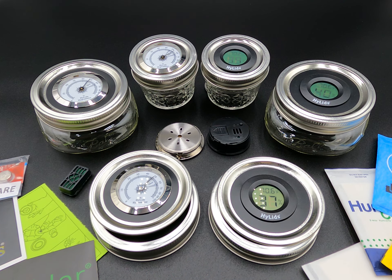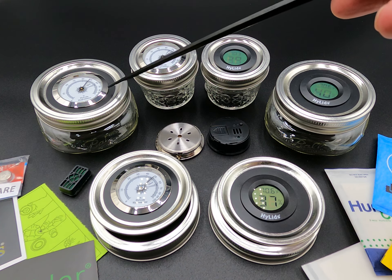Hello, today I thought I'd go ahead and explain how the HyLids hygrometer lids work and what they're used for, how they can benefit you. As you can see, I offer digital and I also offer analog.